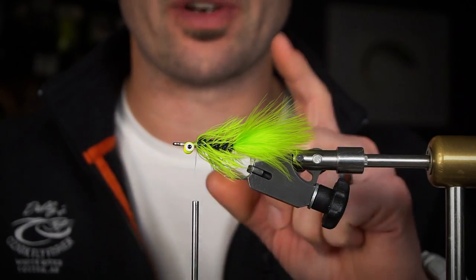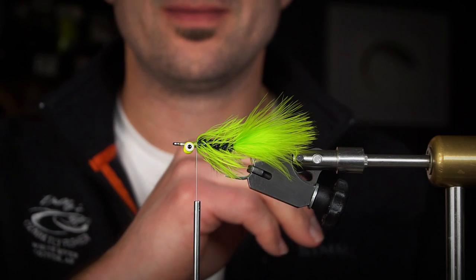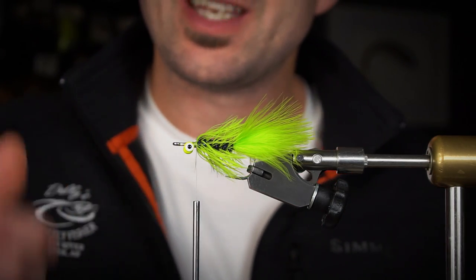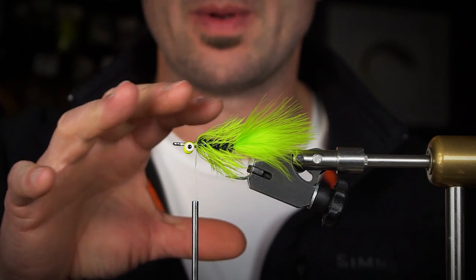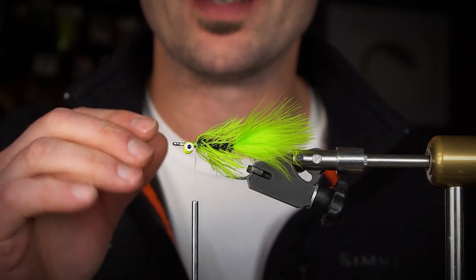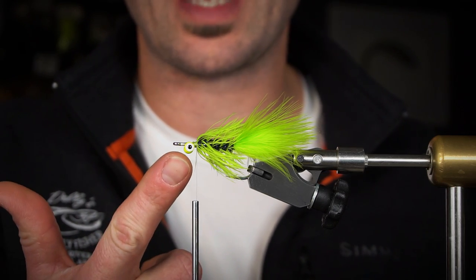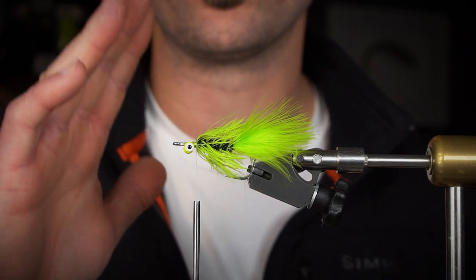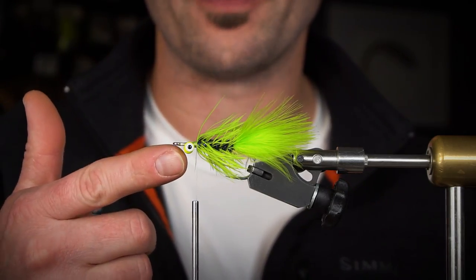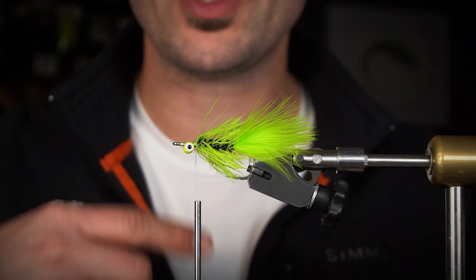We're gonna cover a laser dub head, a craft fur brush head, and a deer hair head. We're not going into super detail because there's a tying tips video for almost all of this material — check those videos in the description for more in-depth information. First we're gonna build a head with laser dub. In the last few years I've really enjoyed building heads out of laser dub — it's super easy to trim. The eyes are on the underneath side of the fly, so this fly swims hook point down.